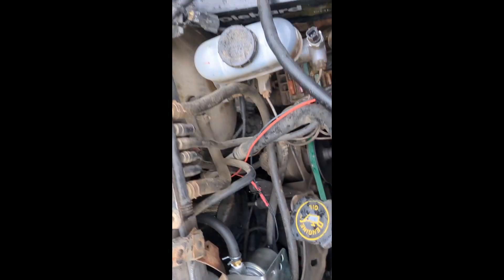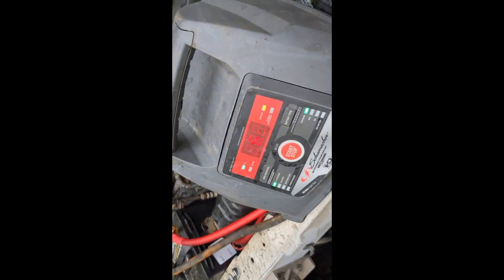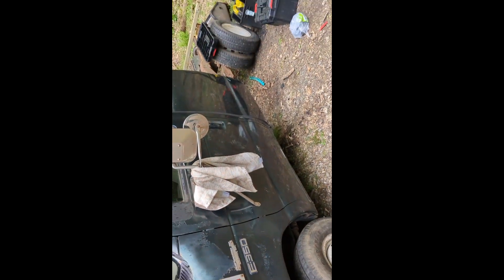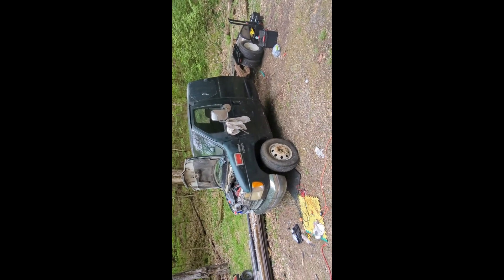It will crank the engine. Now it's cranking slow because I have 62% battery. So I hope you guys enjoyed — I know this video got longer than I intended, but hopefully I can get this old girl running. Thanks for watching.